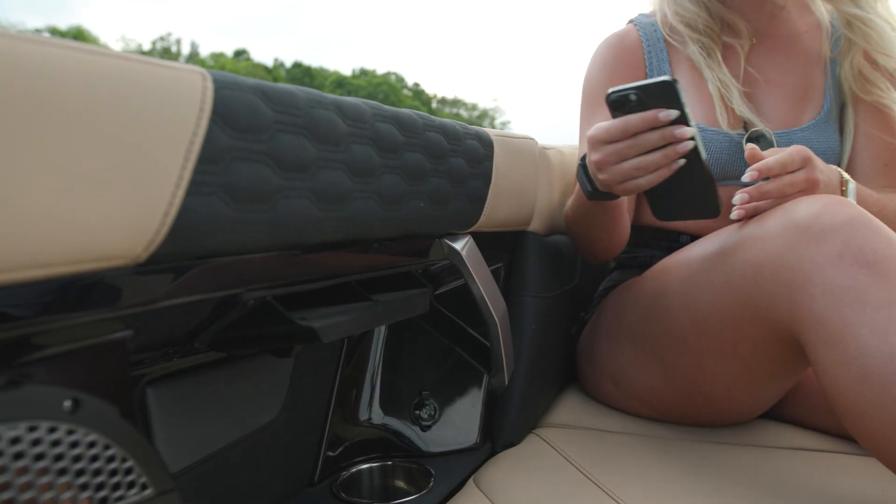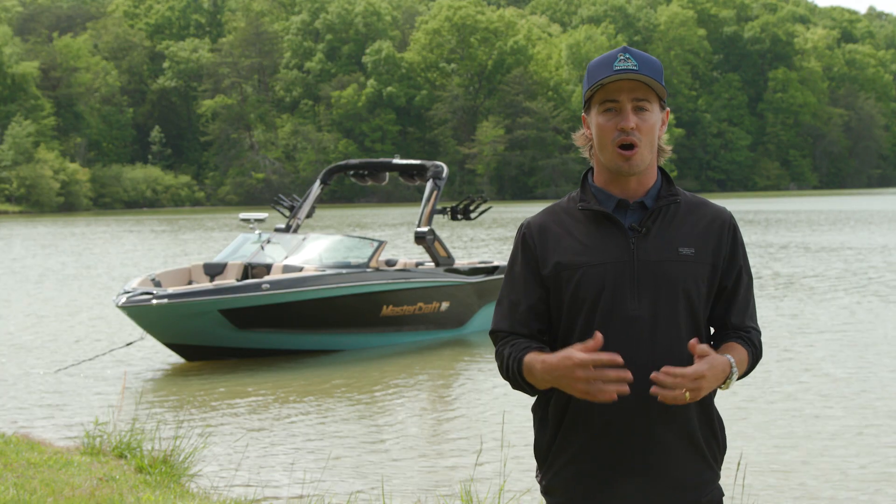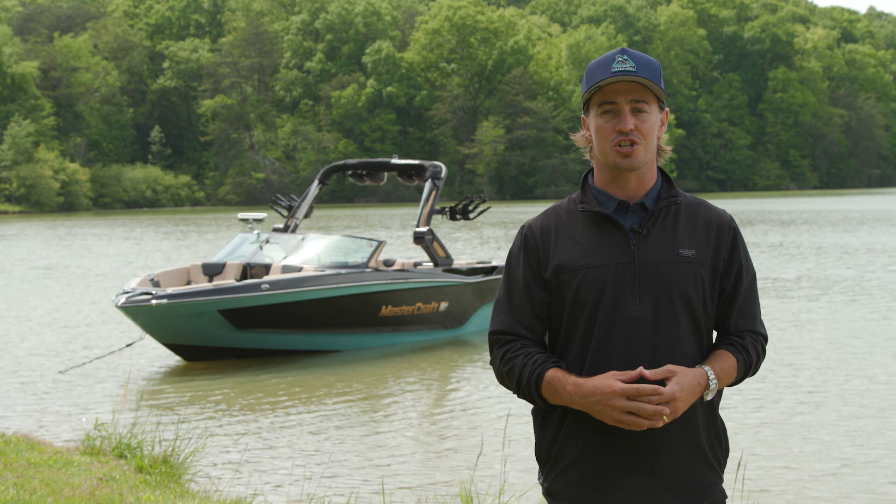The XT25 comes standard with four phone holders in the cockpit area. These holders were intentionally placed under the gunwale to keep phones safe and out of direct sunlight. Even better, all four phone holders can be upgraded with wireless charging.